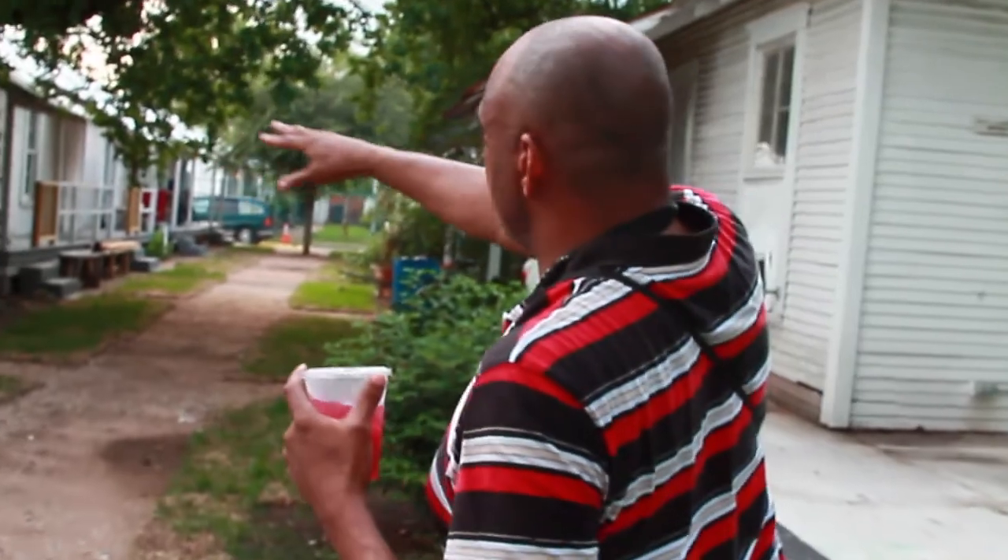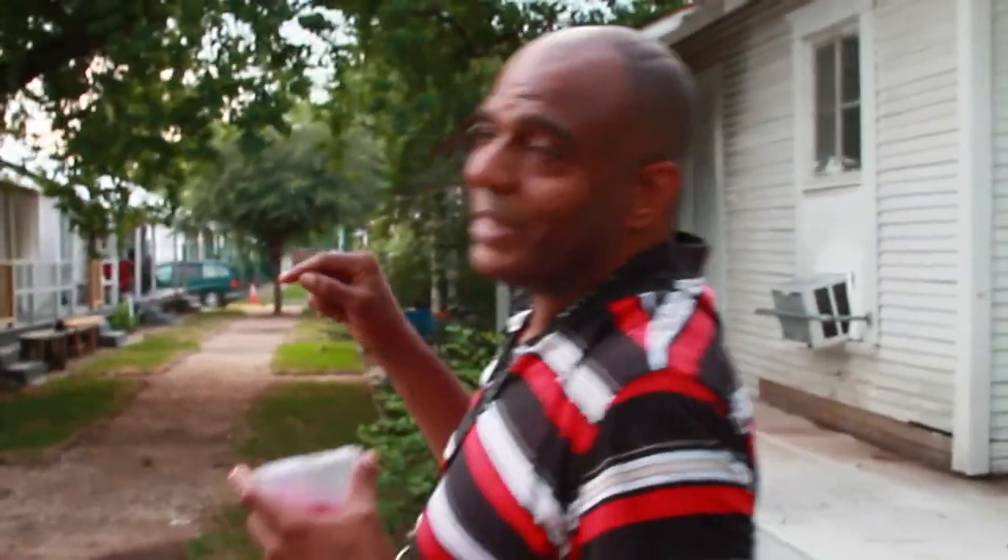These houses right here, all these white houses, were slated for demolition. The city was gonna tear them down.